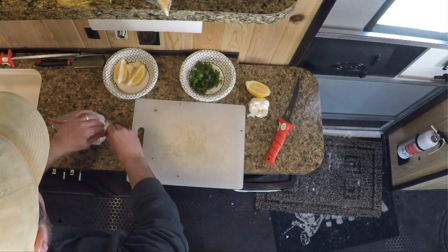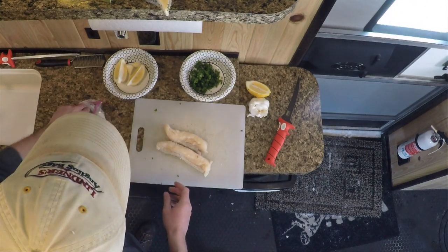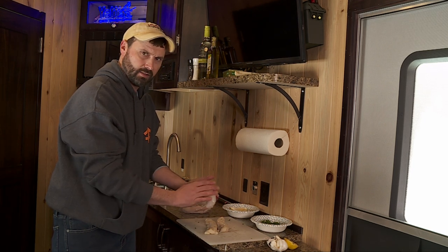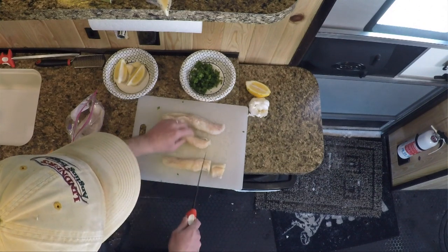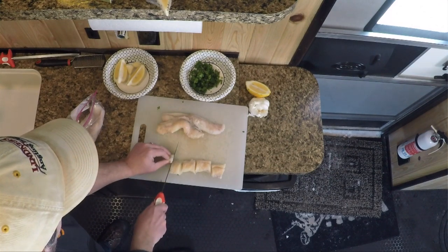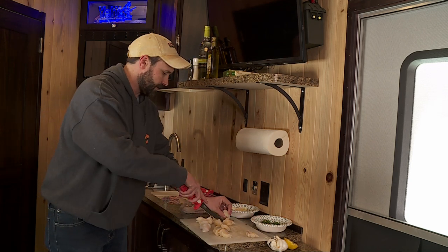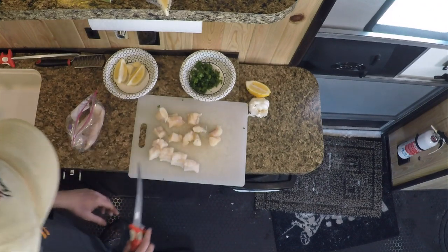Now we get to start on the burbot. What I've got here — we ate the tails last night — are these beautiful loins of the burbot. I'm going to cut these into smaller chunks, basically cooking them like a scallop — inch to inch-and-a-half sections — so they'll develop a nice crust in the cast iron. Burbot is just such a versatile fish to cook with. It's a different texture than anything else you're typically eating from fresh water. They're a cod and they have absolutely great flavor and texture. You'll notice they're very sweet — they shed a lot of sugar when you start cooking them.